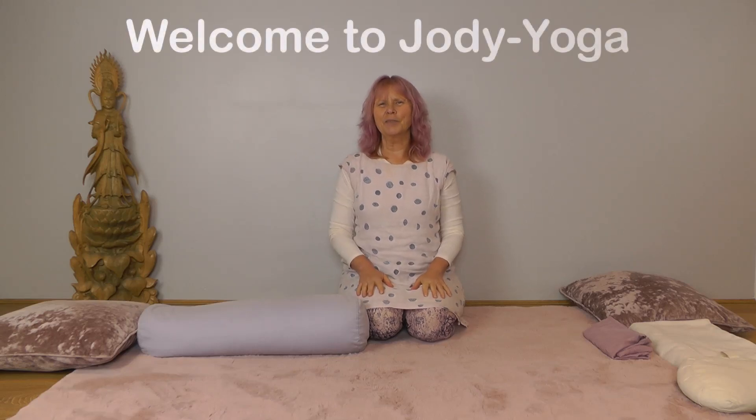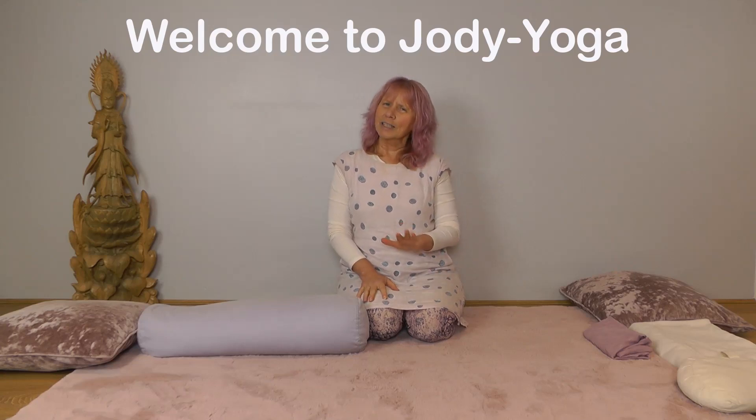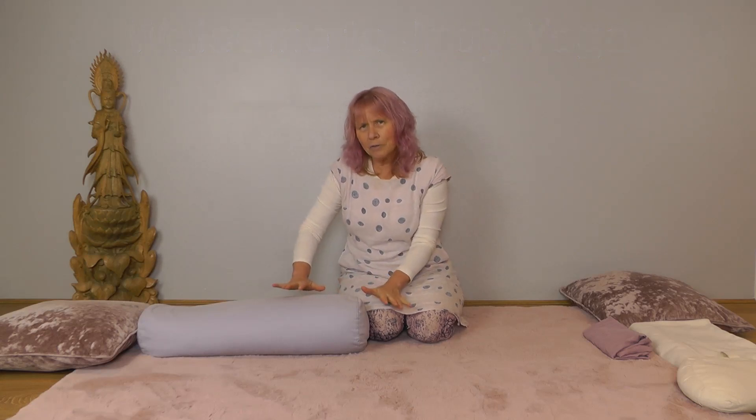Hello, welcome to today's Pose Breakdown. We're going to look at a posture that's used in both Hatha and in Yin practices. In Hatha it would be called Supta Virasana, reclined hero's pose, or in Yin it's called saddle pose. Either way we're going to look at making it comfortable and accessible for you.